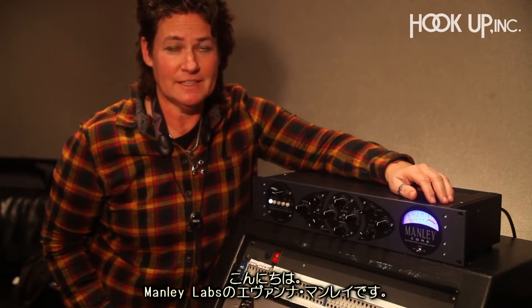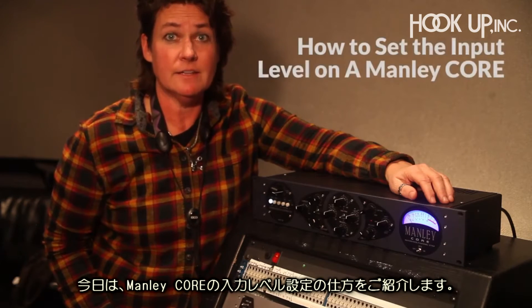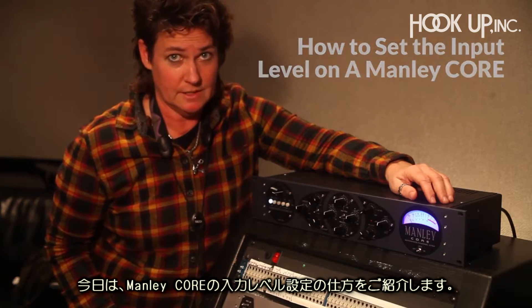Hi guys, I'm Evanna Manley from Manley Labs. We're going to show you today how to set the input levels of your Manley Core, because it seems to be a little confusing to some people.